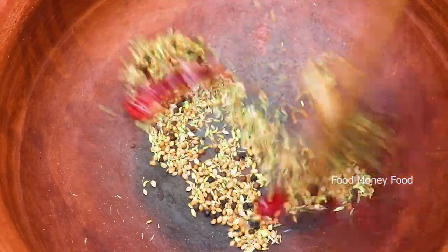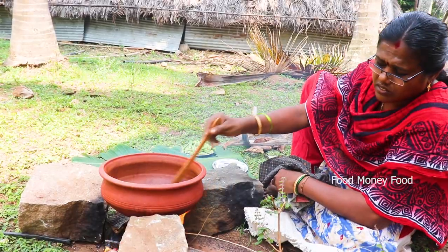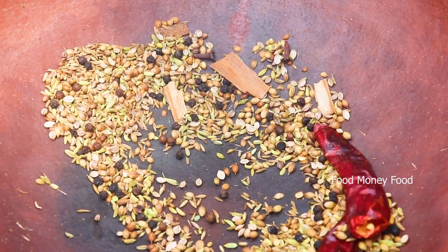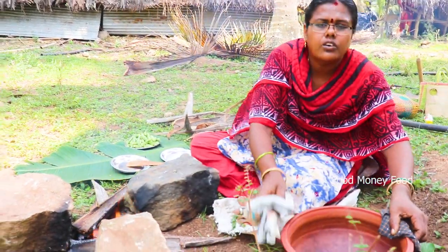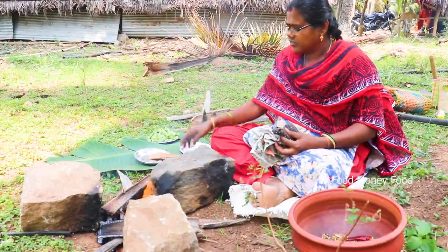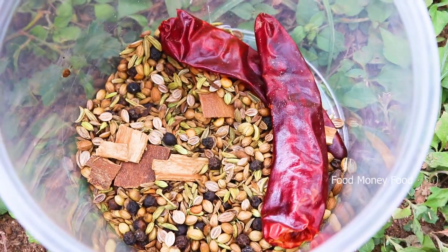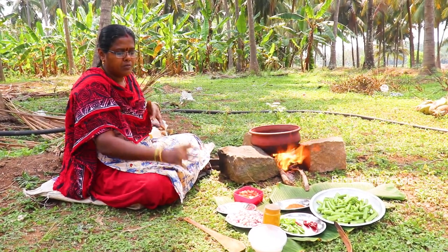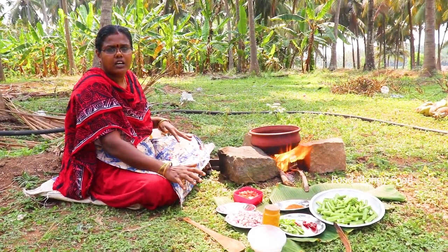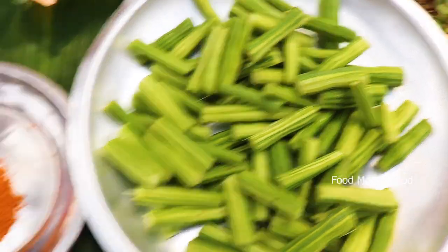If you have any more leaves, you can start with a nice leaf. See if you start with a nice leaf, you can start with a nice leaf. It's about 3 portions to put on a washable plate.